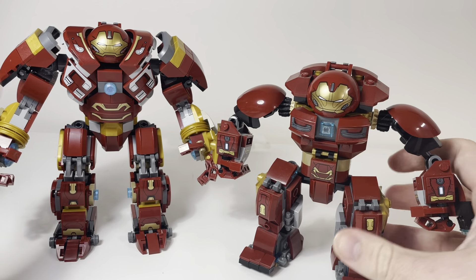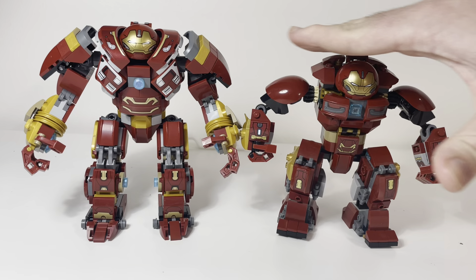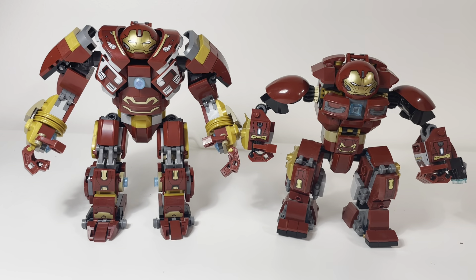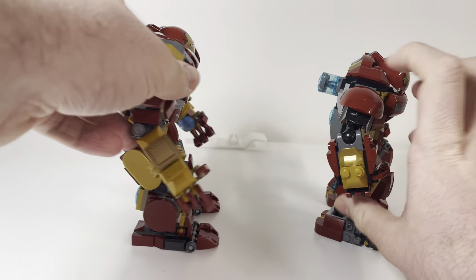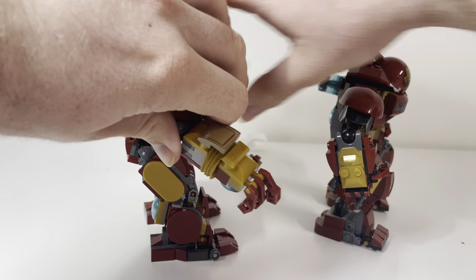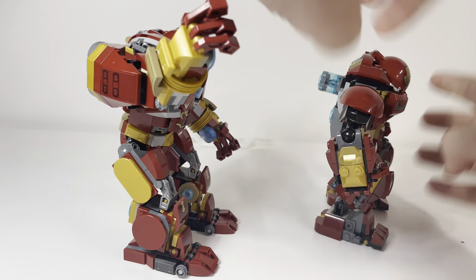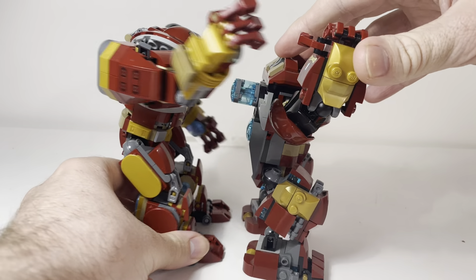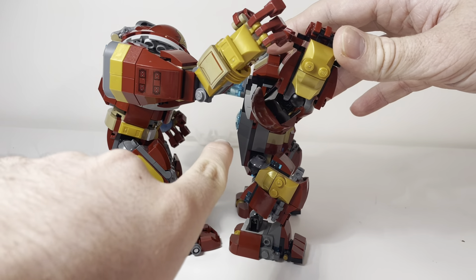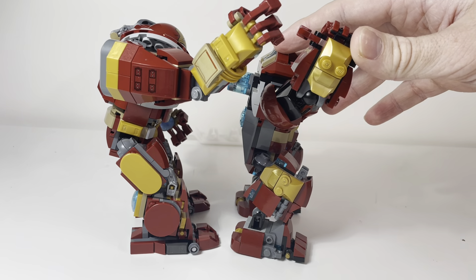Looking at them side by side, we can definitely tell there's a height difference. This one is a little bit shorter than the other one, and proportionally it's also a bit shorter. The legs are a bit stubbier. If I move this arm out of the way you can get a clearer look. The knee is also bent, but it's more of a 90-degree bend on this one versus a different kind of angle on the other.